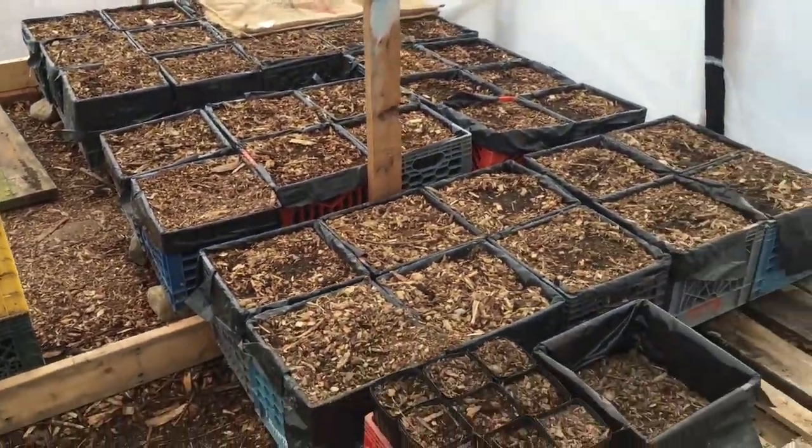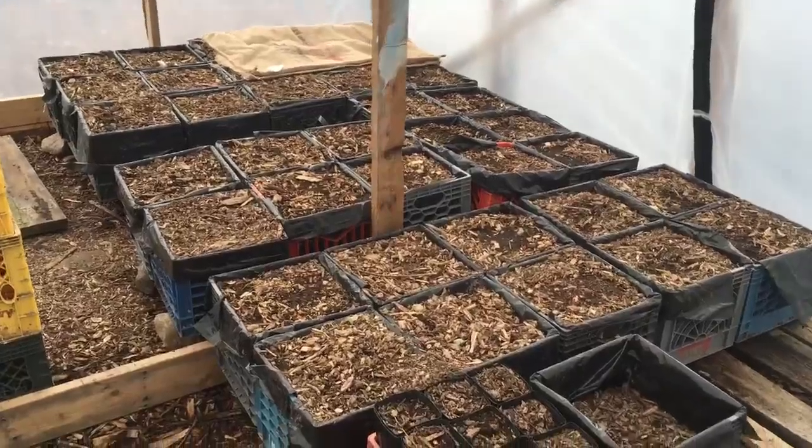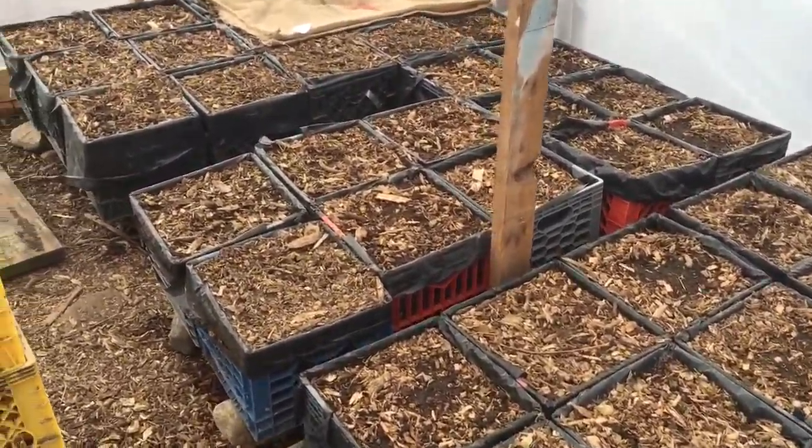These are all of the chestnuts. There are about 3,500 in those crates, between 90 and 100 per crate.